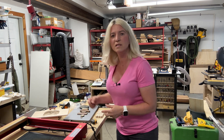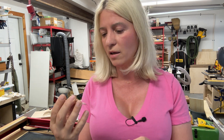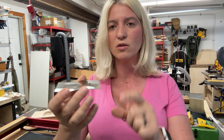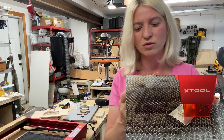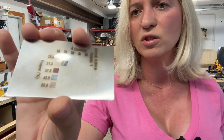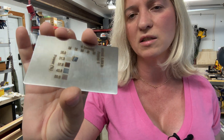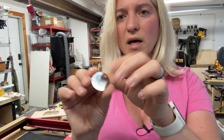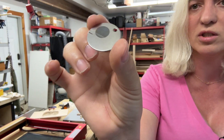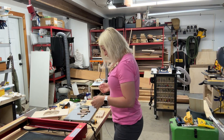I also tried engraving on a stainless steel business card to see if I could pull colors out of the metal, but my power was too high — the card bent and kept getting caught in the laser module, so I had to stop it early. You can see some blue and red came through. I also tried a dog tag, just engraved a circle, and it came out blue. I need thicker stainless steel for a proper test.